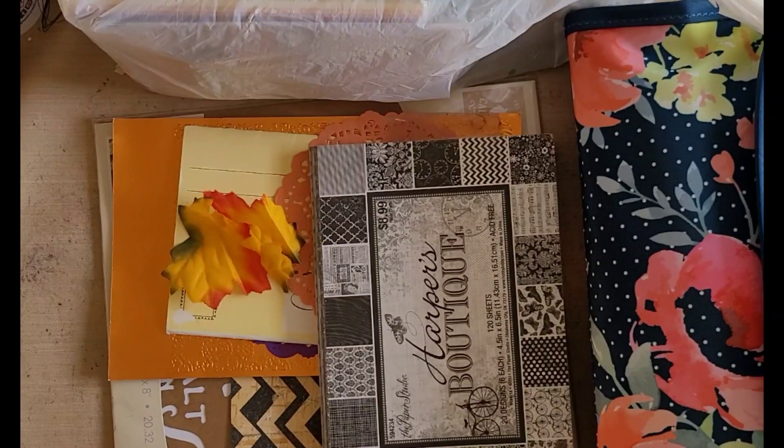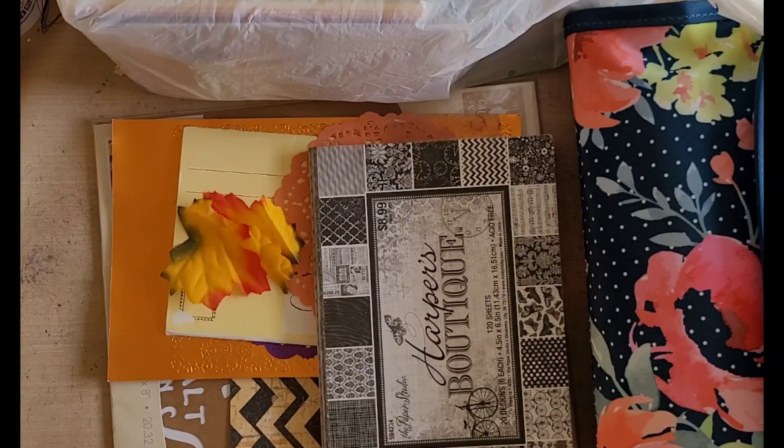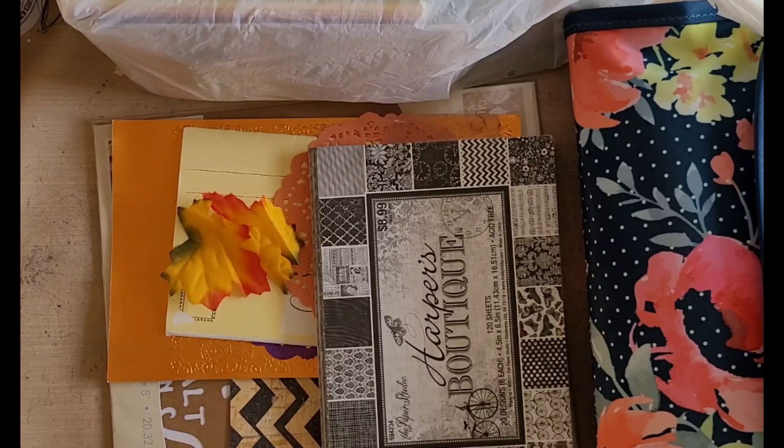Greetings! Welcome back to Pink Odd Bird. Today I'm here to talk about a new fun little project that I'm going to be doing with Carol Tencent, who is also known as SewCarol. So let's go ahead and get started.